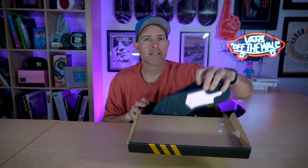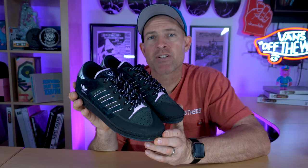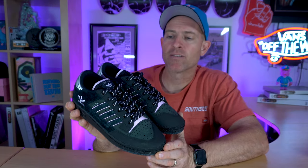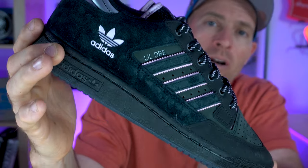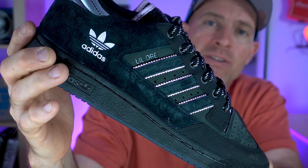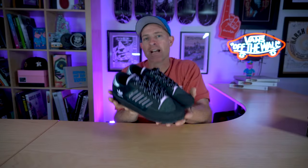Let's get this product out and take a look. Here it comes — the Centennial 85 by Adidas Skateboarding, getting the ADV treatment. The first thing jumping out at me is this nice silver metallic stamped 'Little Dre' right there on the side, letting you know exactly who's behind this colorway as it debuts in skate shops.